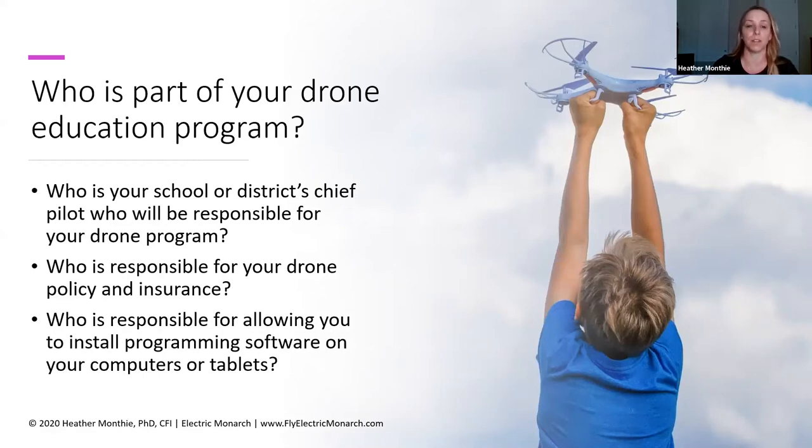Some schools will have a policy saying you can fly drones but you have to go through a certain approval process first. Other schools don't have a drone policy at all, so it's kind of up to you to decide what that is and work with administrators to figure out what's going to be acceptable for the use of drones in your school or district.